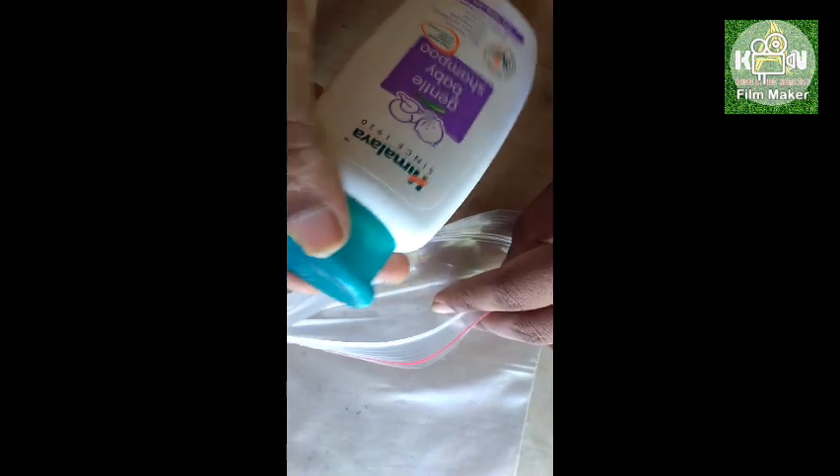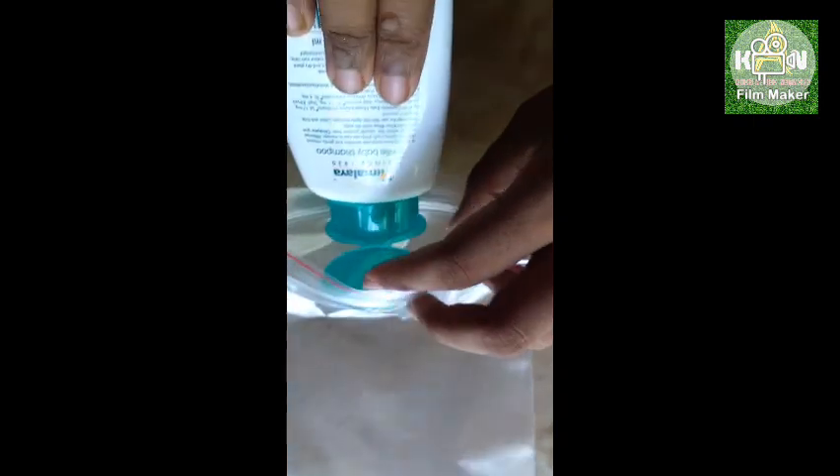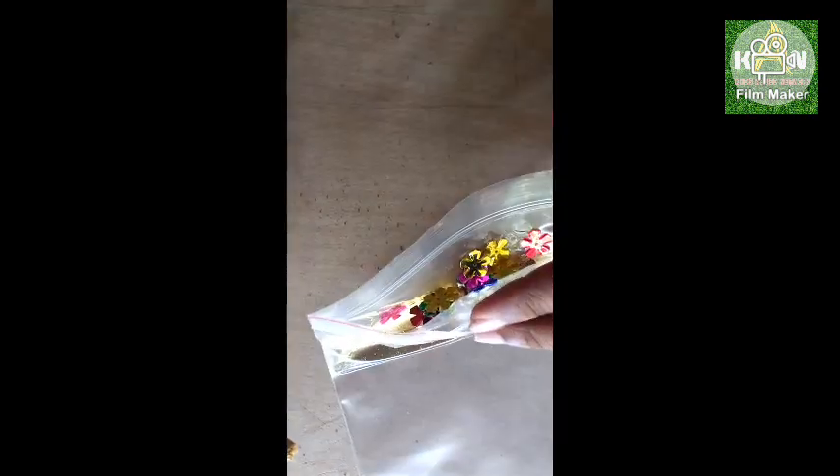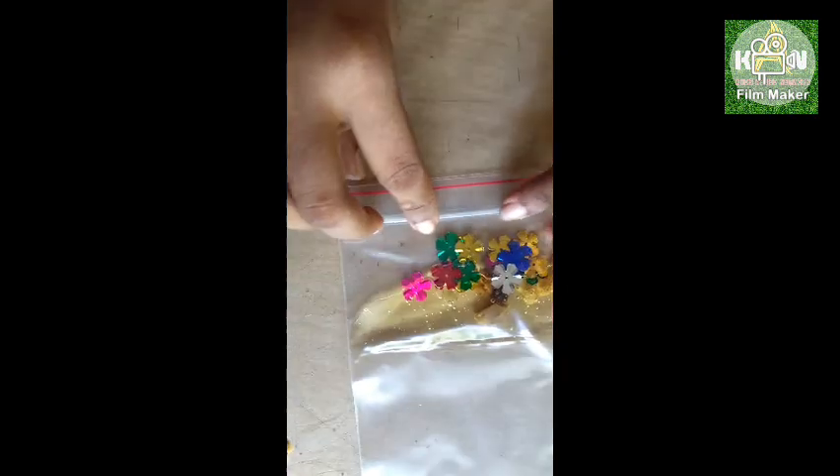Now we will use a bag with paper and this is a jelly. This is the air. I will put a plate on the plate. I will put the oil in a little bit. I will cover the oil.